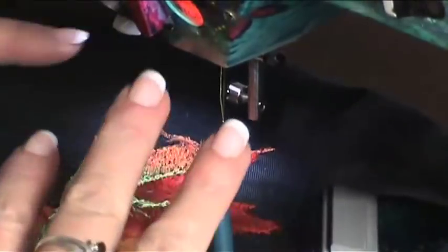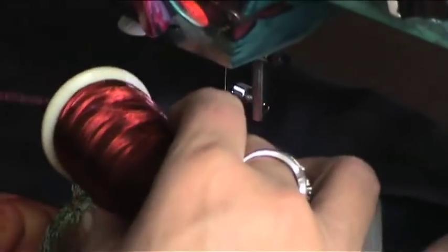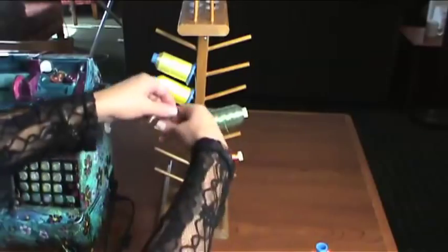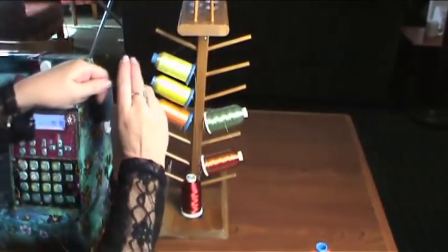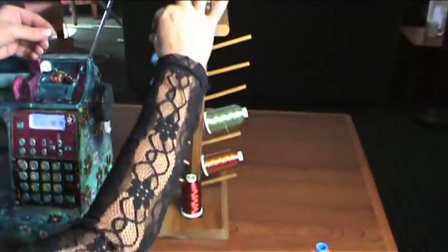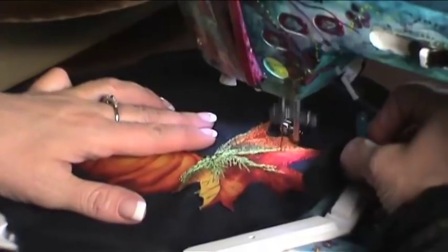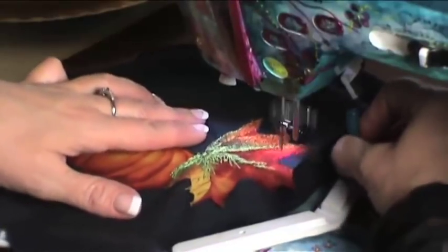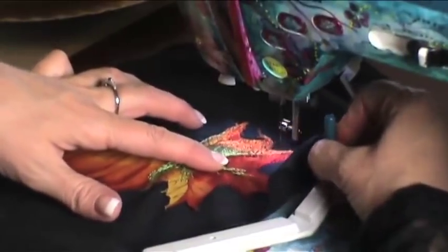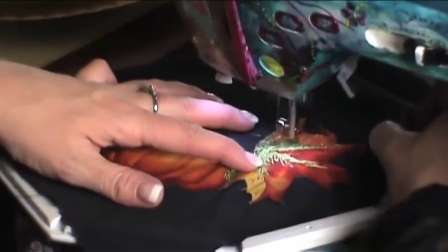I'm ready to go in with some metallic thread. Metallics can be challenging for people. I find that it's best to use it on a thread stand separate from the sewing machine. This stand has an eye hook for us to then take it to the sewing machine — see how it's kinking? We just take that thread and put it over this post and now it straightens that out. Now we want to use a lighter tension and a larger needle — it's a 90-14 universal needle, a light ball point — and it will protect your fabric from shredding.